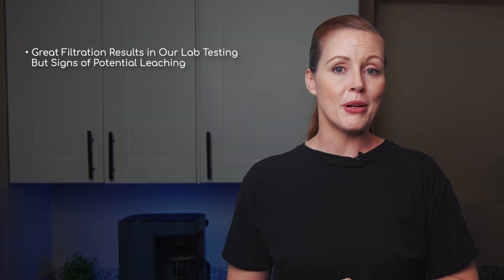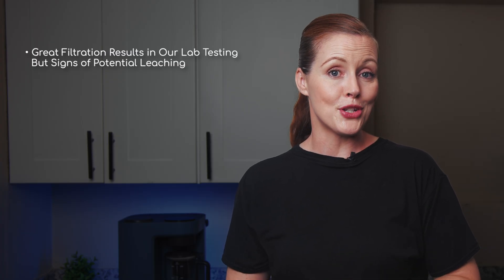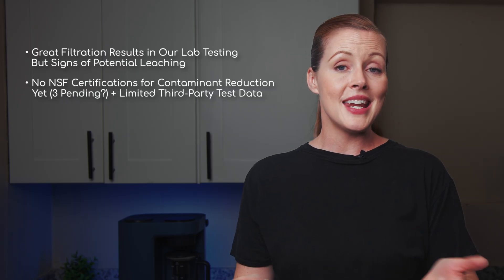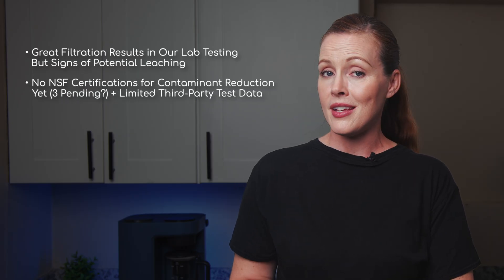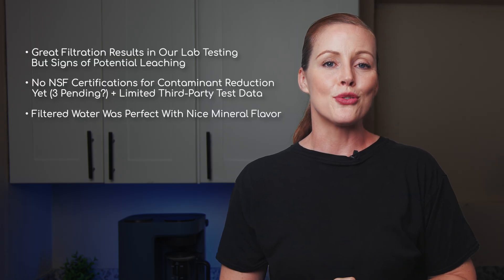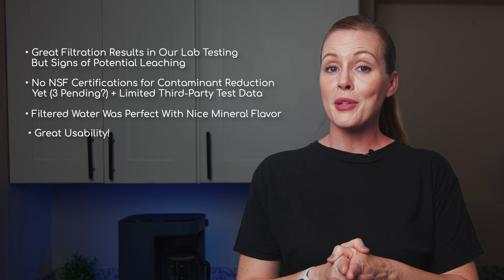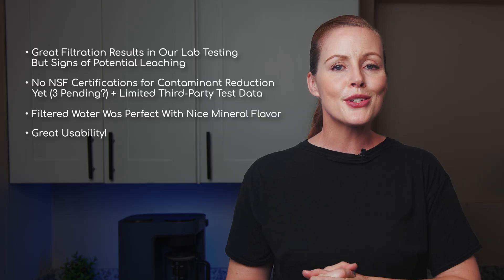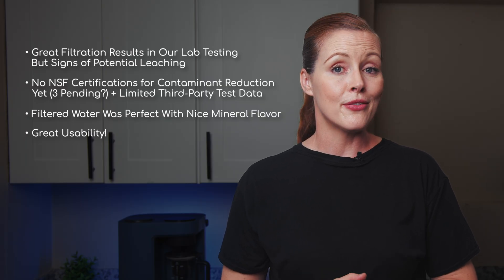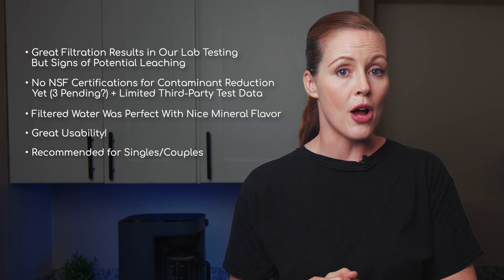Here's a quick summary of the Blue Vua Lite countertop reverse osmosis system. It performed very well in our lab tests for contaminant reduction, but we did detect potential leaching of methylene chloride — the levels were below health guidelines and may decline over time, but it's still not ideal. The system doesn't have any NSF certifications yet, though three are seemingly in the works, and third-party testing is also somewhat limited. The filtered water tasted and smelled perfectly clean, and the optional mineral cartridge adds a pleasant light mineral flavor. Usability is a strong point: the Blue Vua Lite looks good on the countertop, feels high quality, and has a compact footprint. It's best suited for singles and couples; for larger households, consider the Blue Vua RO100 RO-POD, which we've also reviewed.